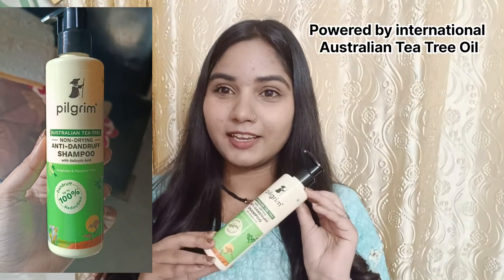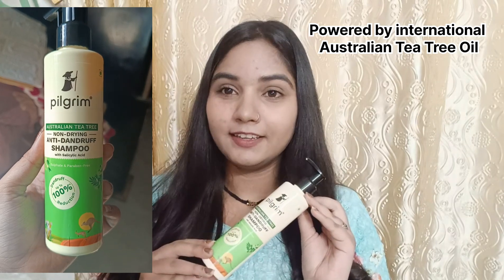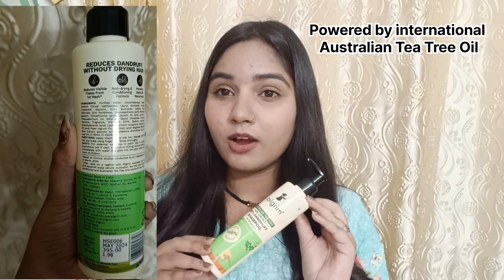Let's start with the shampoo. This shampoo contains Australian Tea Tree Oil and Salicylic Acid. It gently cleanses your scalp with no harsh chemicals. Australian Tea Tree Oil has antibacterial and anti-fungal properties, while salicylic acid exfoliates your scalp, promoting scalp health.